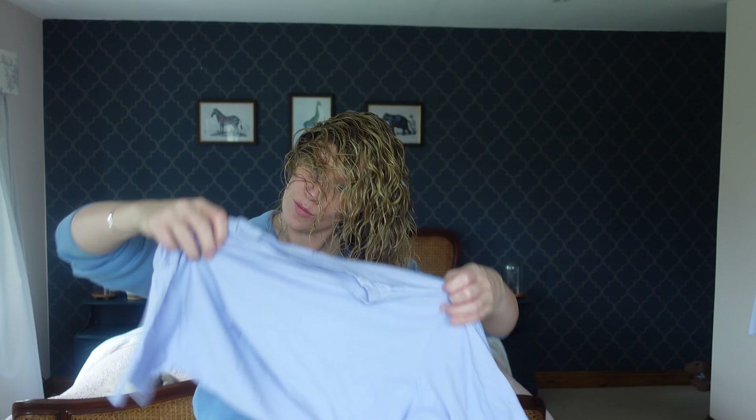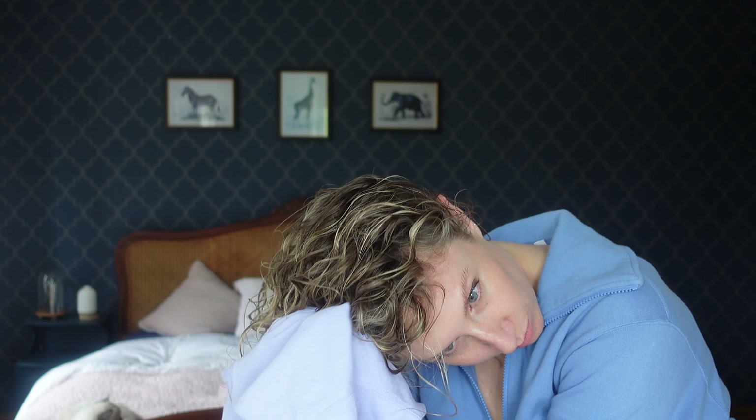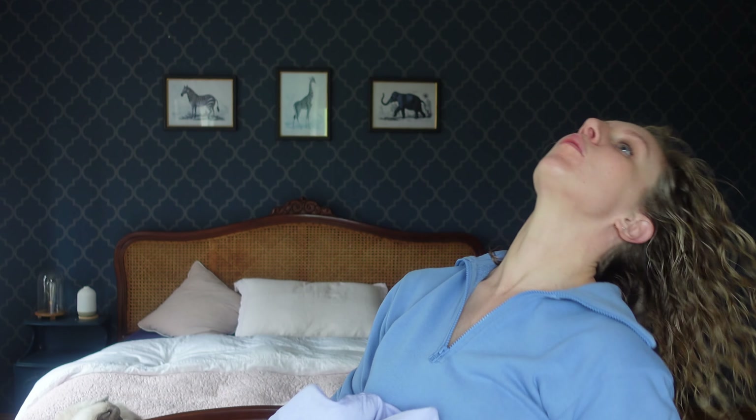Now you want to micro plop. Take your soft t-shirt or microfiber towel and use it to scrunch your hair — same technique as with your hands but with the fabric. This adds definition and soaks up excess water and product. You're now ready for the drying step.